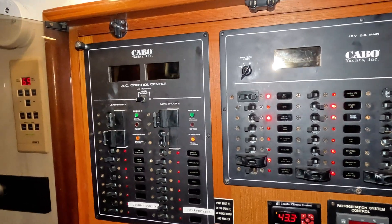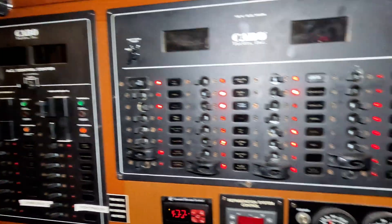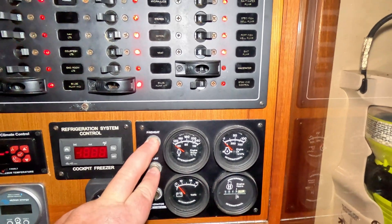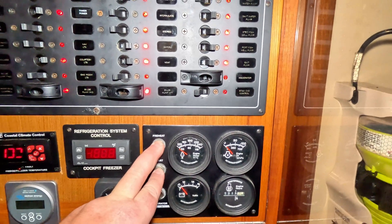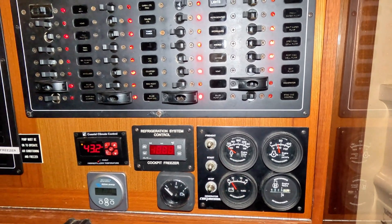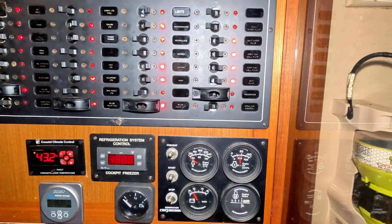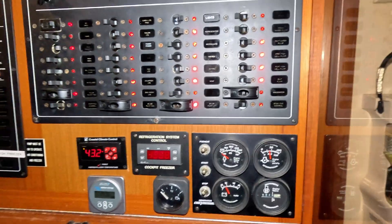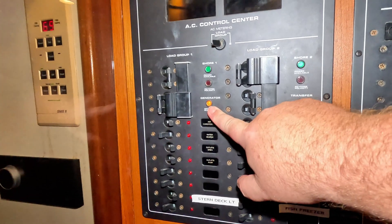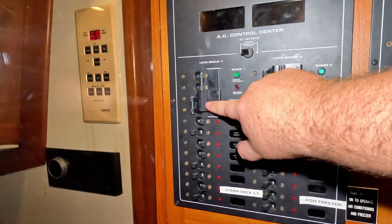Now let's say I'm getting ready to take the boat out and run the generator the whole time. I'll come down to my generator panel, hold down the preheat, let it run for a bit, and start it. The generator is now running — you can see the voltage meter starting to move. Water temperature is still under 120 degrees since it's cold, and we have good oil pressure. Once the generator is going, you can see on the AC side that the generator light is now illuminated.